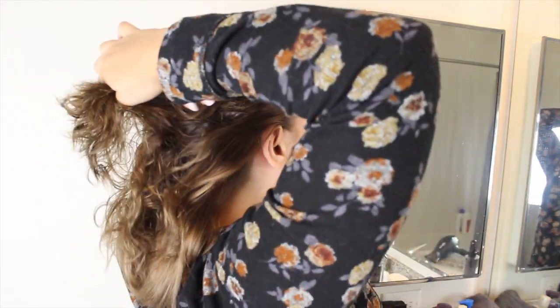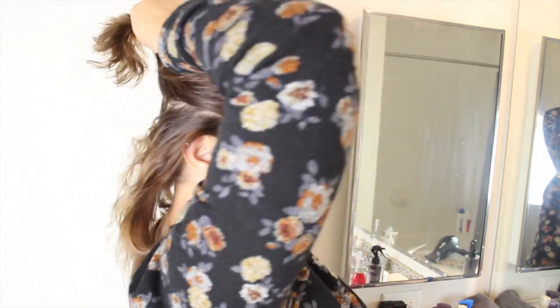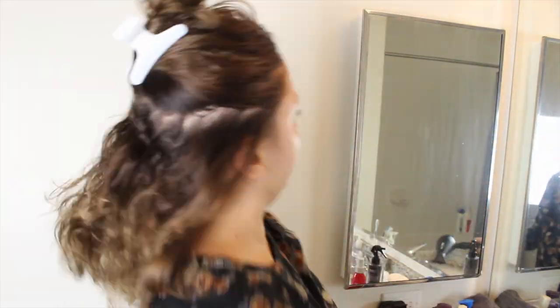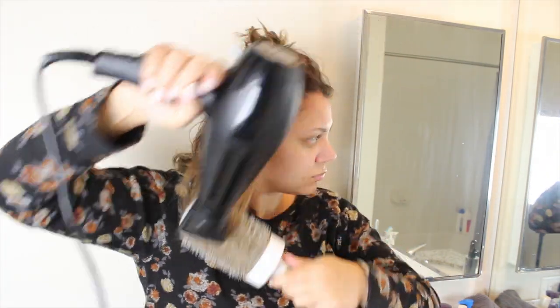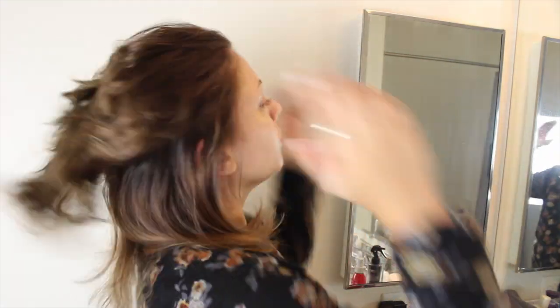When you're doing this you also want to make sure you're keeping the blow dryer pretty close to your hair but not directly touching it. Also make sure you keep the blow dryer moving at all times — you don't want to be concentrating too much heat on one spot for too long because that could damage your hair. It's pretty simple and straightforward — just keep repeating this technique until you get to the very top section of hair.